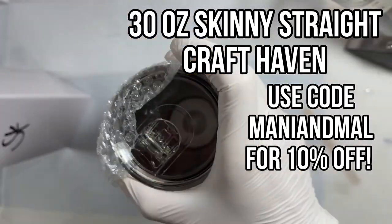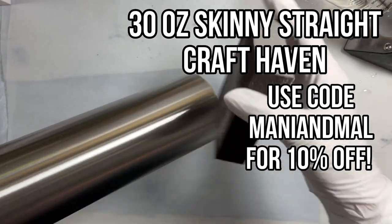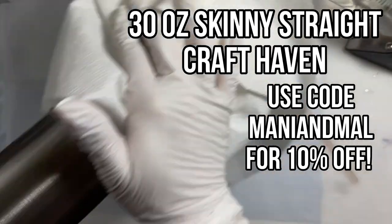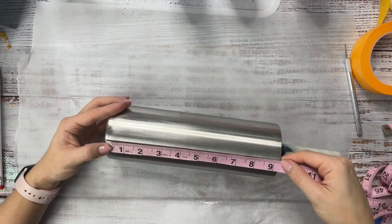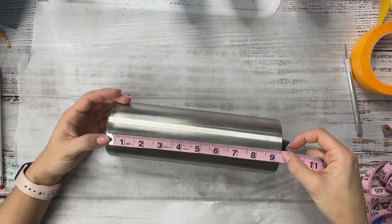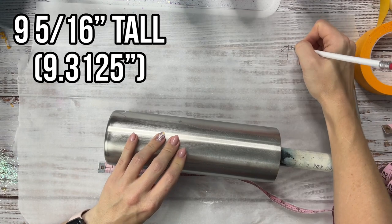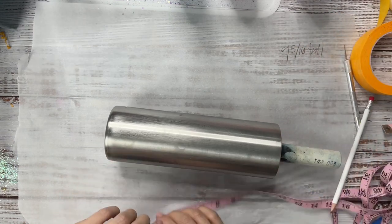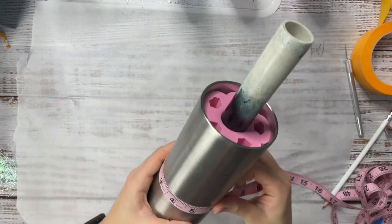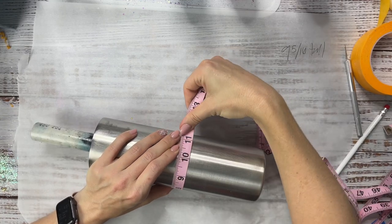We are using a 30 ounce skinny straight from Craft Haven for this striped design so I'm going to start by prepping my cup. I'm using a 60 grit sanding block and just roughing up the surface and then wiping it down with rubbing alcohol and we'll be ready to get going. So I'm going to first measure my cup from top to bottom. We're going to be creating a template for our stripes to make sure that they're all the same size. It's about 9.3 inches tall.